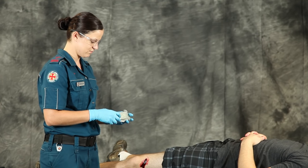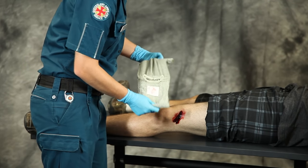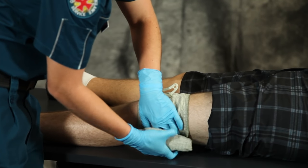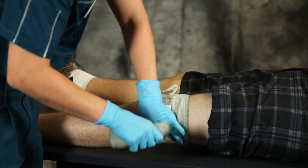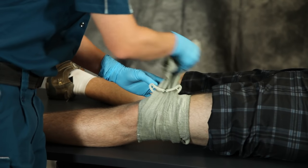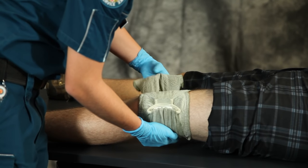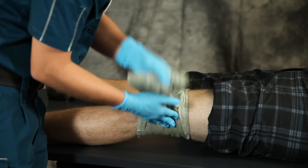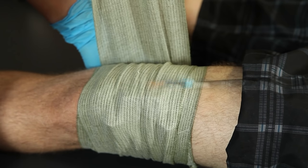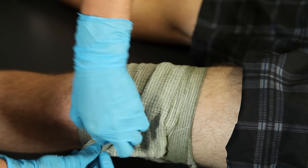Remove bandage from packaging and place the dressing pad over the wound. Wrap the bandage around the limb and insert into the pressure applicator. Now firmly pull back the bandage in the opposite direction and continue bandaging. Fasten the closure bar at any convenient point on the bandage.